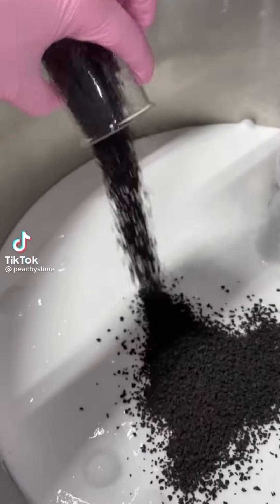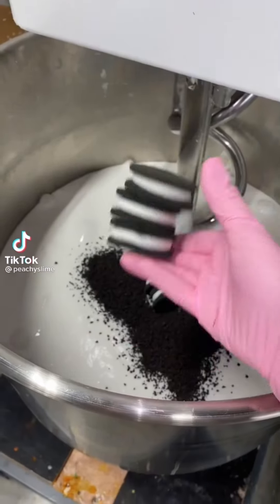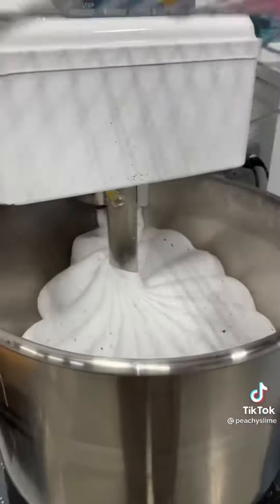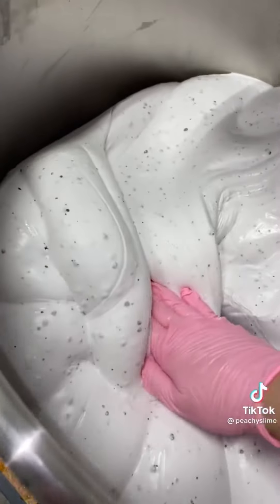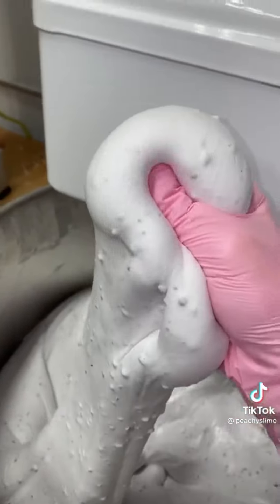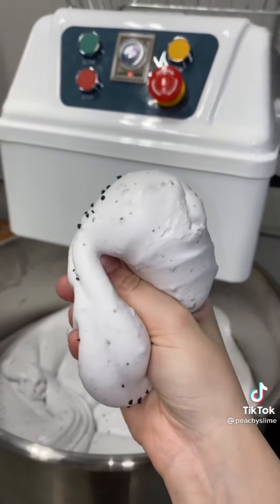Let's make cookies and cream fudge together. All of our ingredients are in the bowl, and we're going to add some Oreos and some cream cheese. Mix that all together until it's completely incorporated, and it should look like this. The texture on this one is so soft and smooth. Plus, we hand-blended the scent to smell exactly like cookies and cream with notes of chocolate and crumbled cookies. Comment below if you would try this.